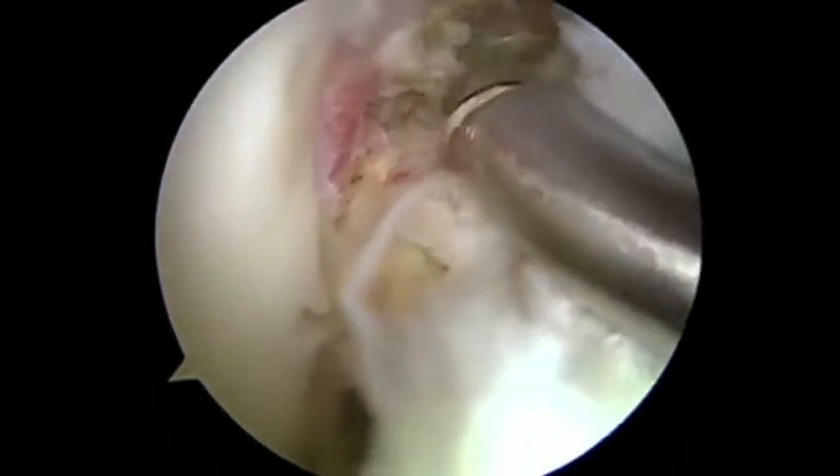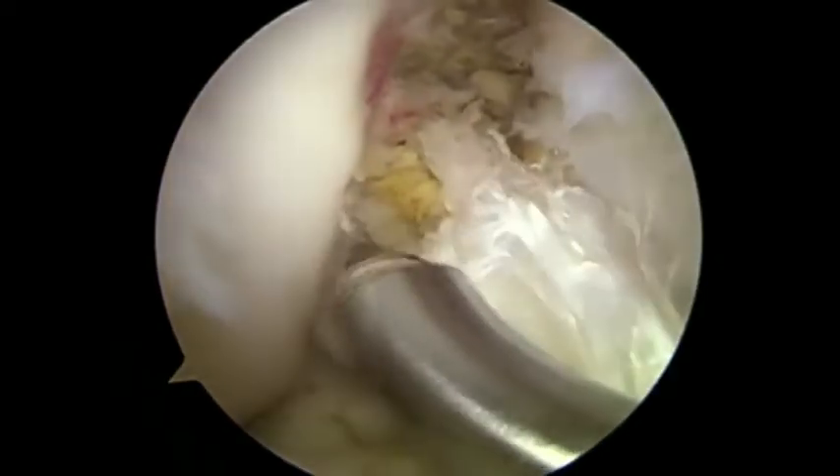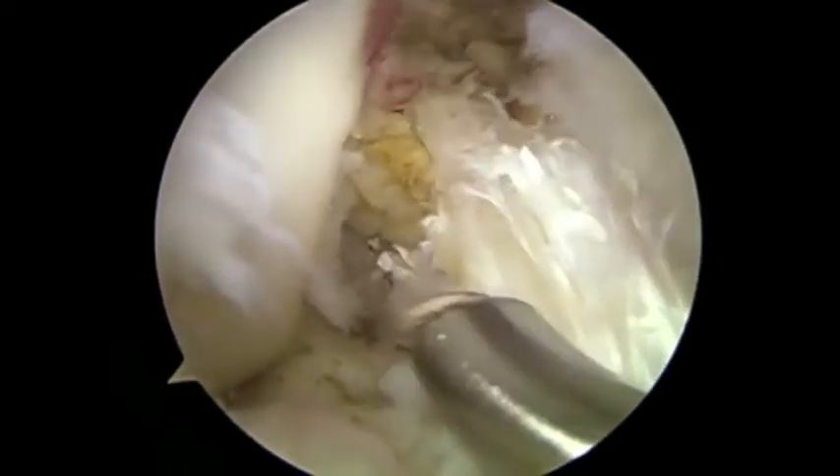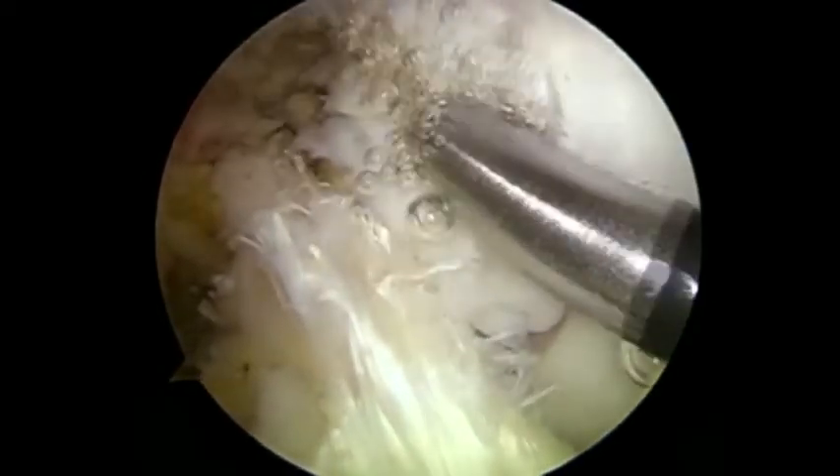Hemostasis can also be undertaken at the same time using radiofrequency ablation. The radiofrequency ablation probe is essentially used to take away the peripheral fibres, reducing the diameter of the ACL.